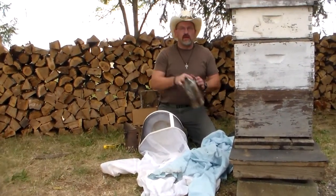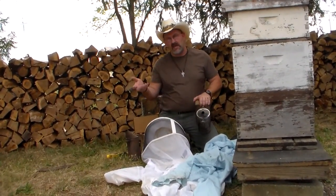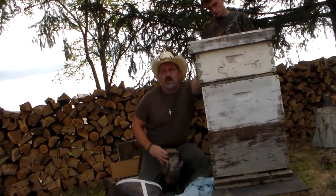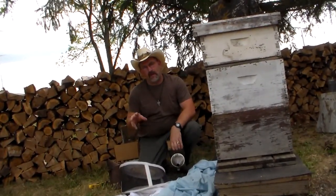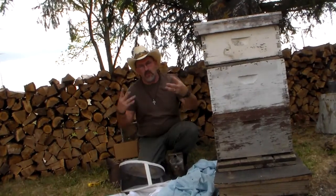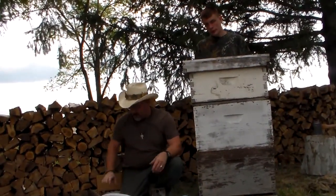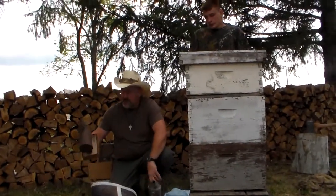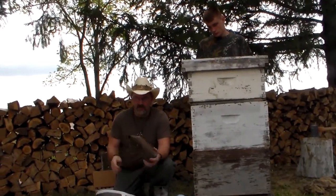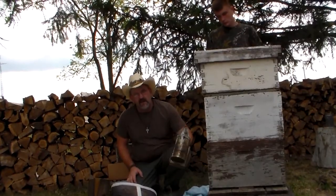Then you'll need a smoker. I don't necessarily use the smoker until I extract. What the smoker is used for is to calm the bees down. When you spray the smoke down in the bottom of your hive, the smoke rises up and the bees will gorge themselves with honey while the other half start fanning to clear the smoke out. When you open up your top you don't have a swarm of bees coming out and attacking you. I picked this one up for three bucks at a thrift store — antique stores have them for three to five dollars. If you buy one brand new, this stainless steel model runs $30 to $35.